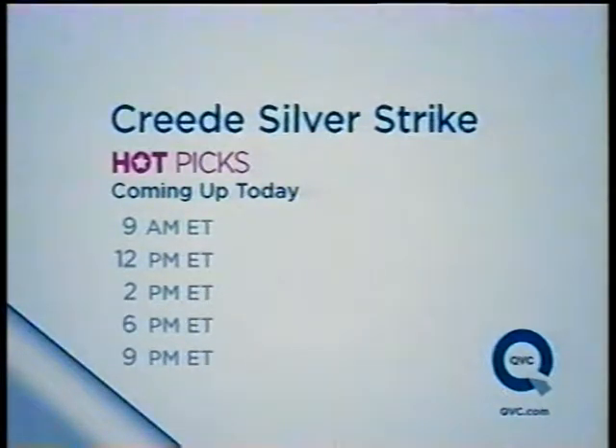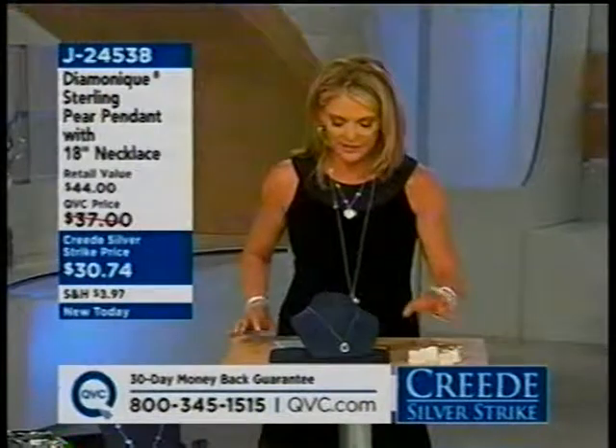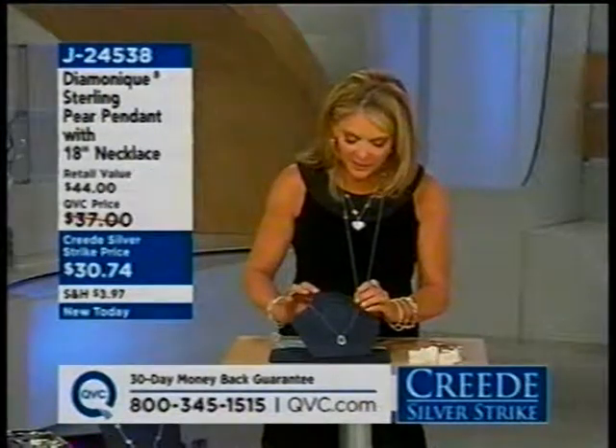Hot picks are coming with Jill at 9 o'clock, and then at noon. Look for a hot pick at 2 o'clock with Leah, who'll have some incredible suspension market site with cool green quartz, and at 6 and 9 as well. Jill is absolutely fabulous and knows silver like nobody else.